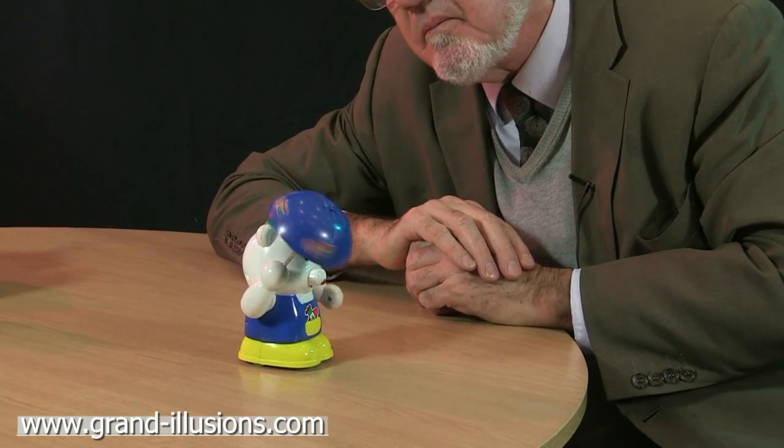Here's a battery operated automaton, but a very clever design. It's a little bear holding an umbrella, but he does something quite extraordinary. So here we go. Interesting, isn't it? And again.